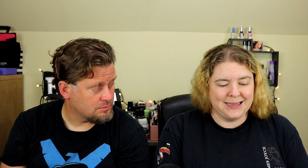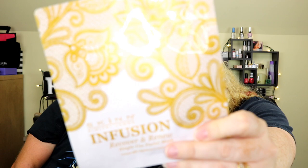The reason we're both doing them is because they expire on September 10th. We're filming this at the end of July for August, and we wanted to make sure we got them done before they expired. This is the Skin Cosmetics Infusion Recover and Renew Single Use Facial Mask. I'm going to go ahead and read the directions, and then John and I will get them on.